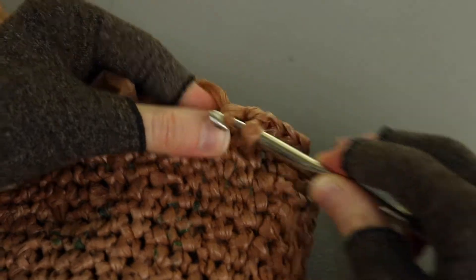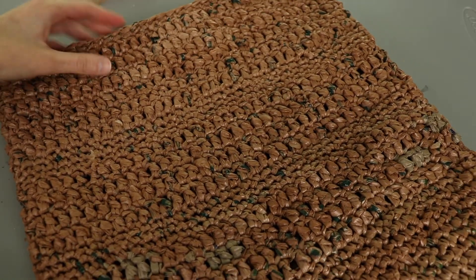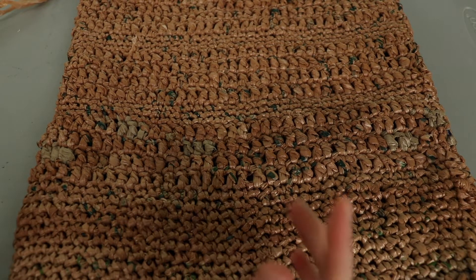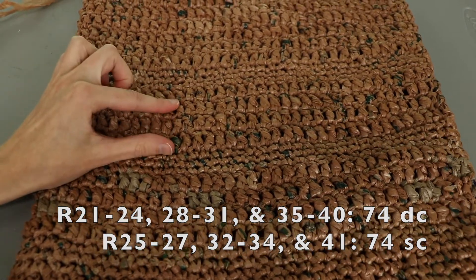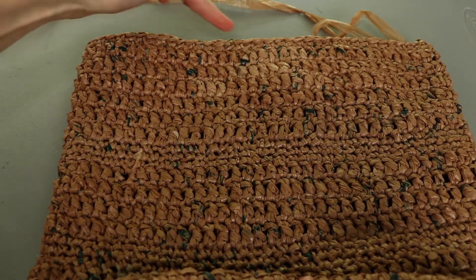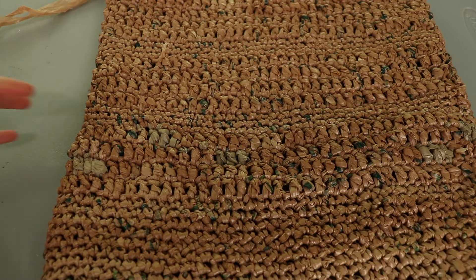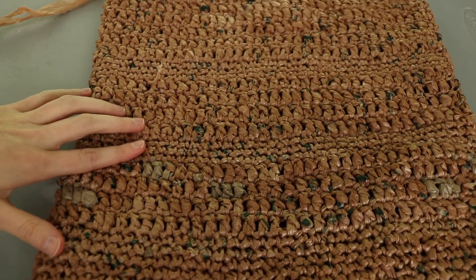I've finished crocheting the bag as tall as I want it. As far as the stitching, you can stick with single crochet the whole way through or do double crochet. What I ended up doing was a pattern of four rows of double crochet, three rows of single crochet, four rows of double, three rows of single, then six rows of double to get to the height I wanted, and finished off with a row of single crochet. You can swap back and forth as much or as little as you want - I kind of like the sturdiness of the single crochet bands and it adds a little extra texture and character to the bag.